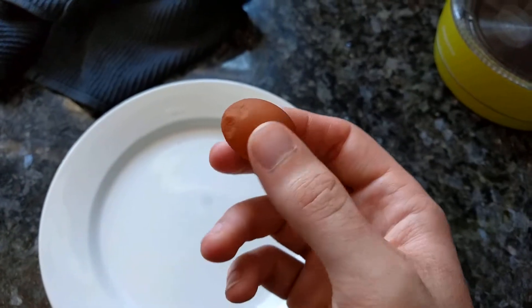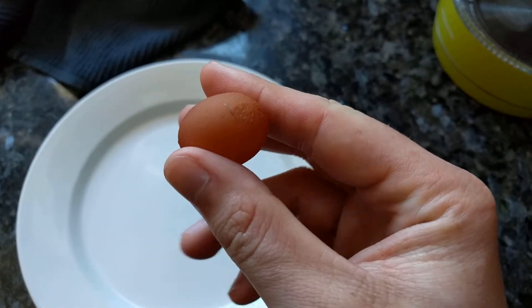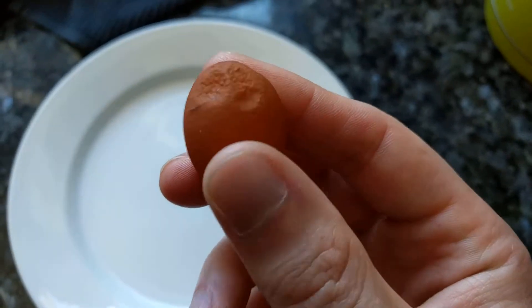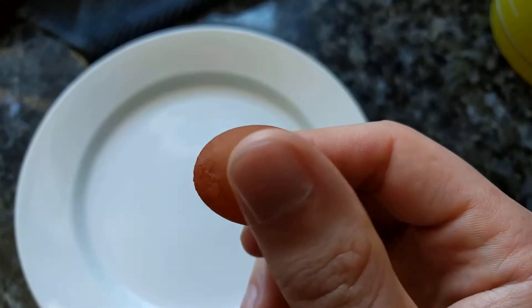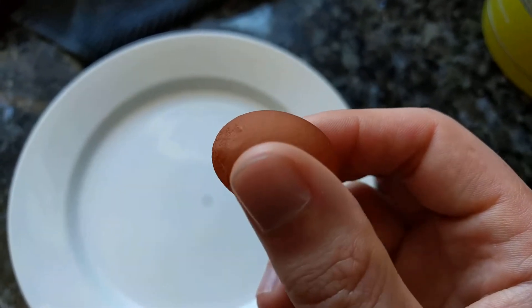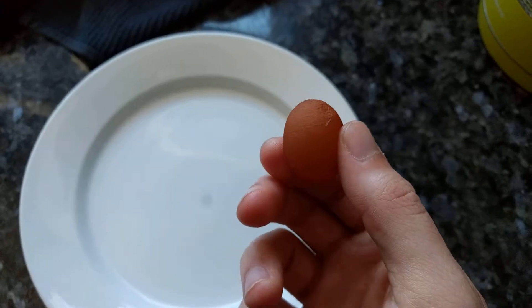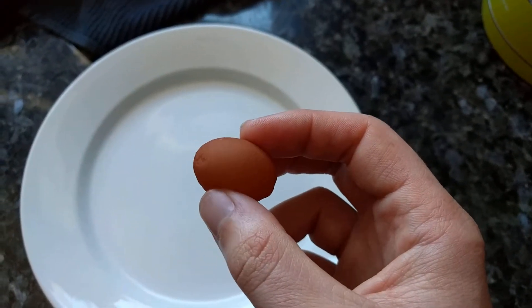Here we have a tiny fairy egg laid without a shell — I think this is just the membrane. You can sort of tell if I squeeze it. Laid, I think, by Carlotta. Could have been Matilda. There's something a little bit hard inside. There's some give to it, but I'm gonna cut it open and see what's in it.